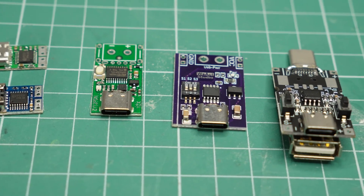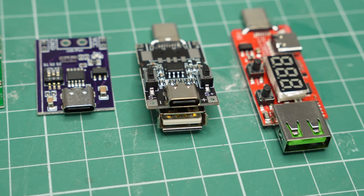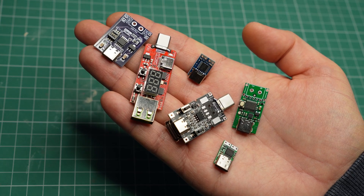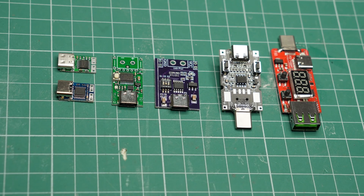In conclusion, USB power delivery modules are pretty useful for DIY projects, and most that I tested performed well. I'll have shopping links in the video description if you want to check them out, and subscribe to not miss any of my future videos.